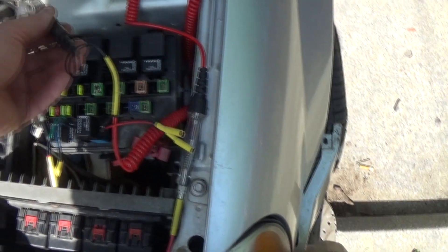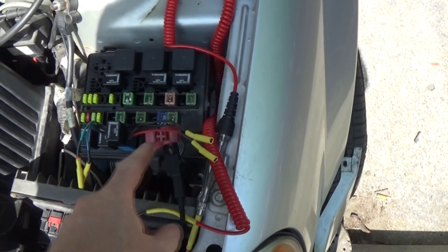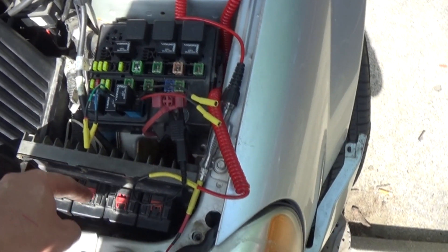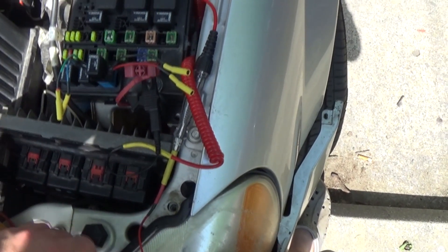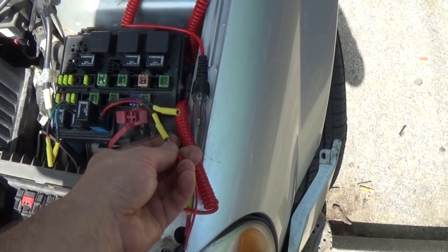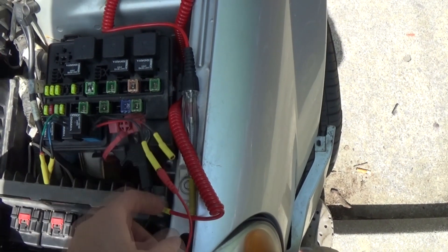I'm moving my test light to battery positive to see if I'm getting a ground on the control side of the relay from that G108 ground point. Test light on battery positive, checking one leg of the control side — nothing. Other side — nothing. So there's no ground coming from this point.